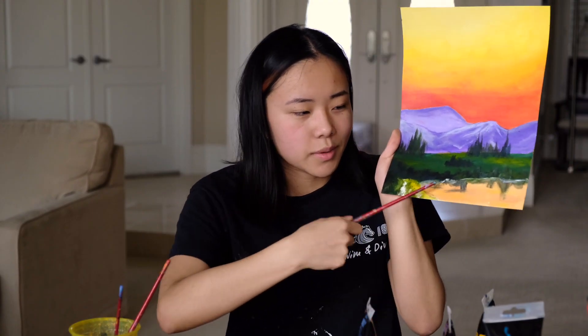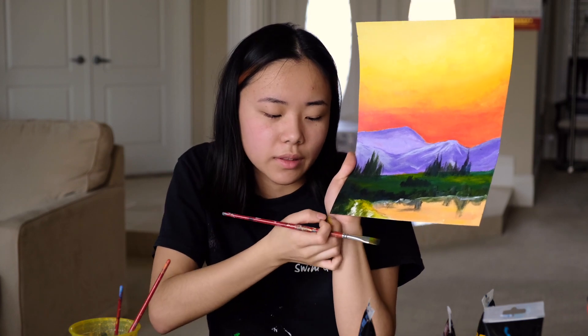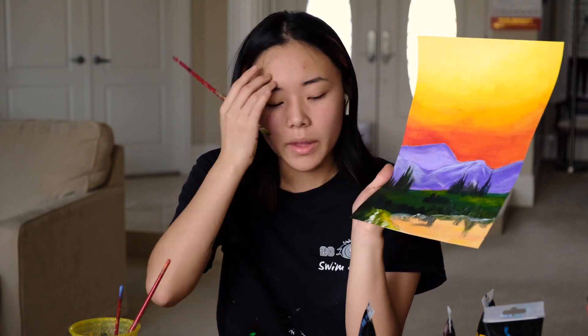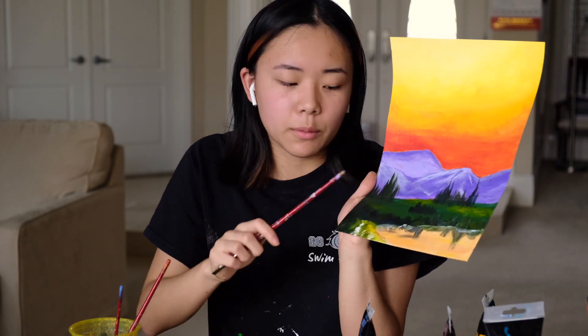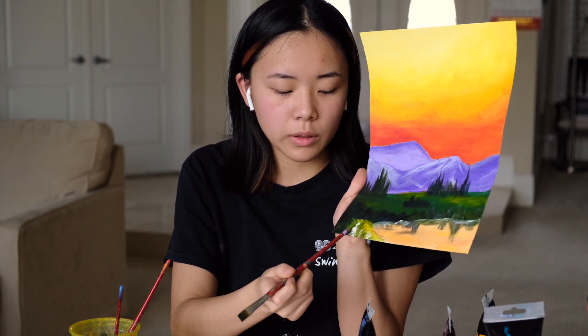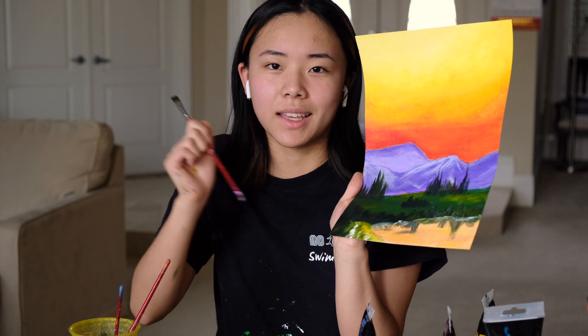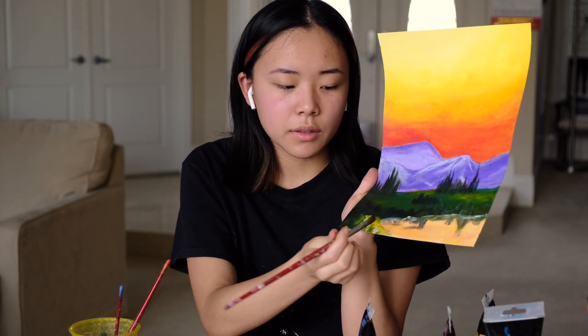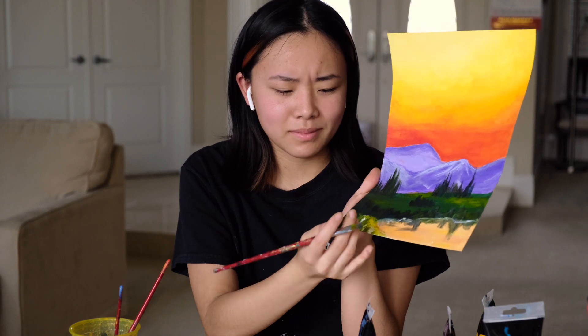Now that you're finished with the reflections on the lake, we're going to move down to this bottom corner. Basically, you do the same thing as what you did in the background — you're going to go from the darkest to lightest shade. So take that really dark green and move outwards, getting lighter and lighter by adding yellow into the green. Don't add white — that changes the color a lot. Then blend out to the border of the lake and blend that into the orange.